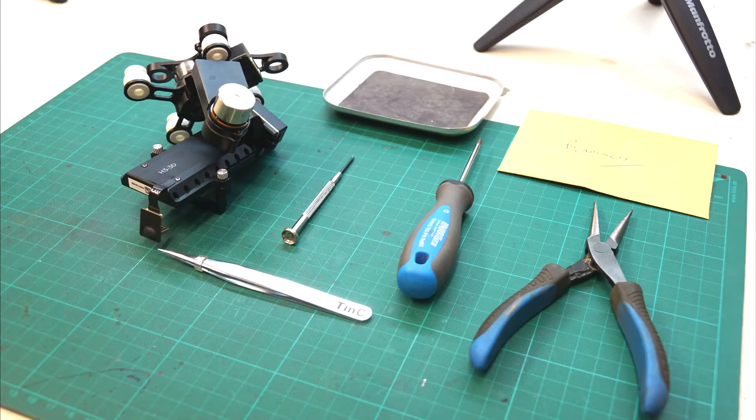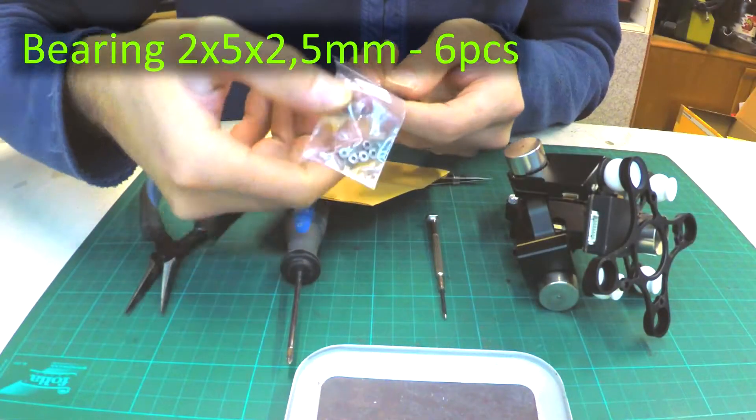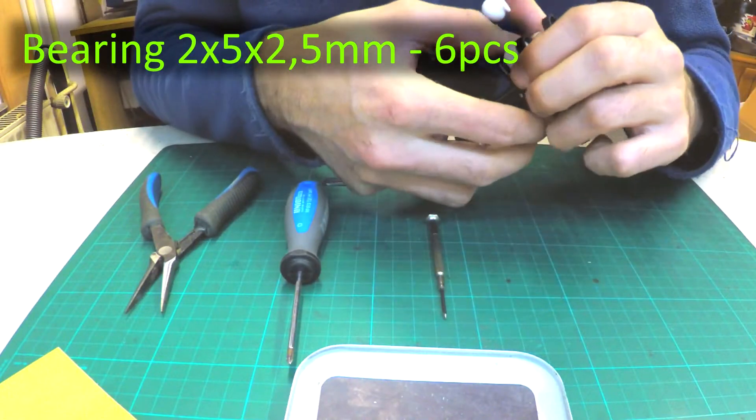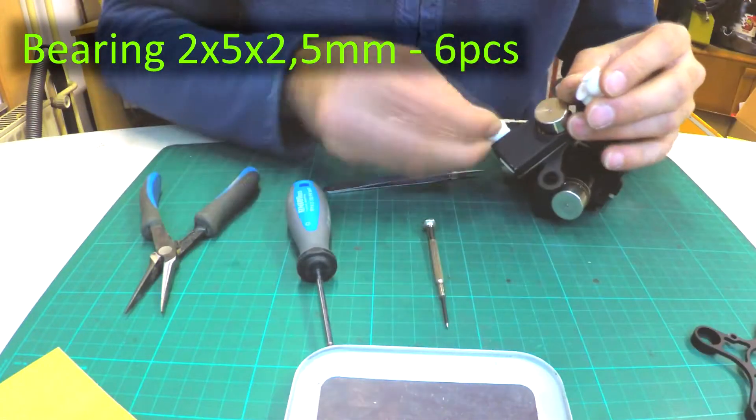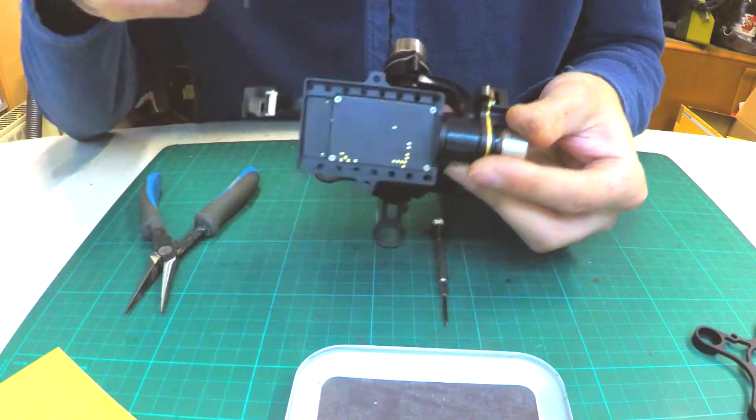I only got GoPro material, I hope the process will still be seen. I have the H3 3D gimbal, tools, and new bearings with dimensions of 2x5x2.5mm which I bought from RCA bearings. Let's start disassembling the gimbal now.